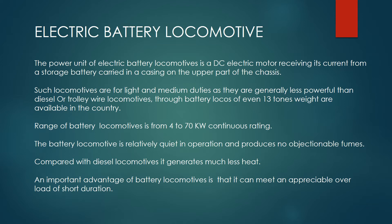Such locomotives are for light and medium duties, as they are generally less powerful than diesel or trolley wire locomotives, though battery locos of even 13 tonnes weight are available in the country. The range of battery locomotives is from 4 to 70 kW continuous rating.